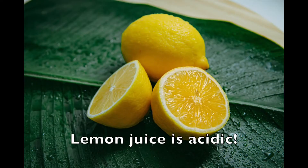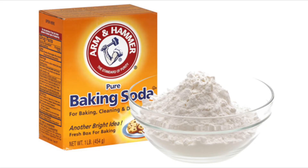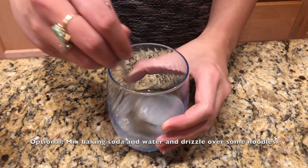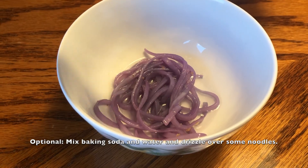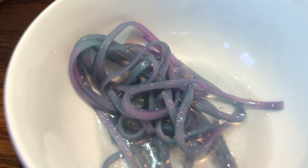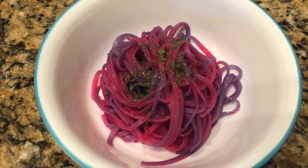Lemon juice is an acidic substance. The primary acid in lemon juice is citric acid, and it typically has a pH of 2 to 3. But what happens if we add a base? A common base that we have in our houses is baking soda, or sodium bicarbonate. This will have a pH around 8 to 9. So if we mix some baking soda with water and sprinkle this over a bit of our noodles, it turns blue. Now this won't taste very good, so I don't recommend eating this, but the lemony noodles sure are tasty.